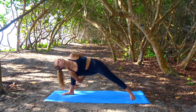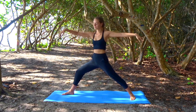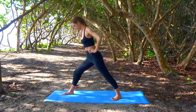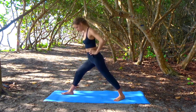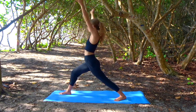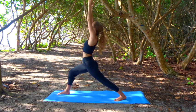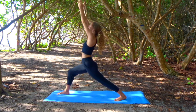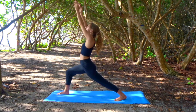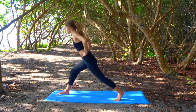Inhale, reach your arms out wide, come all the way back up. Place your hands to your hips, hop your back foot forwards. Bring your toes slightly in, about ten o'clock on the dial this time. Draw your left hip forwards and your right hip back. Inhale, sweep your arms up, find length through your fingertips. Place your hands on your hips, straighten your front leg, square your hips, draw your left hip back and your right hip forwards.